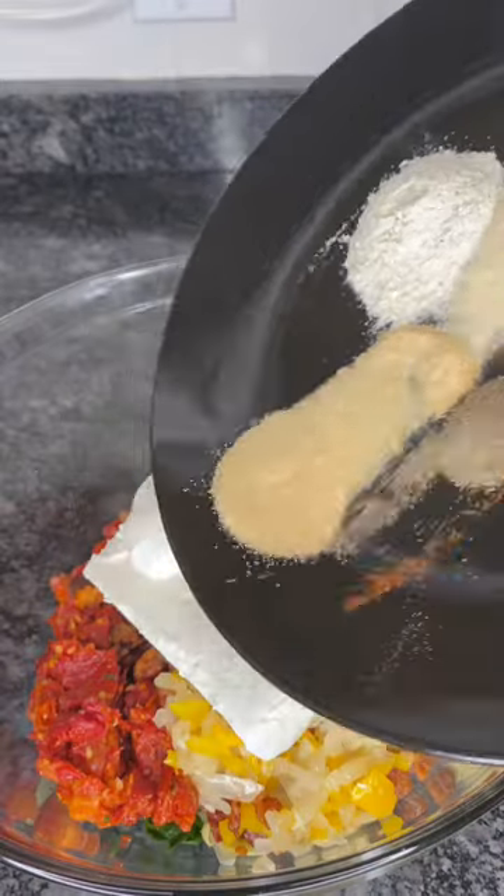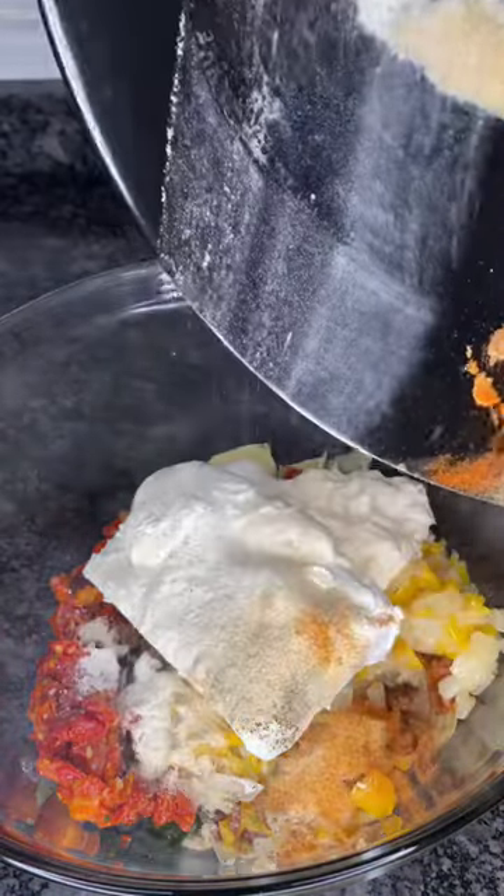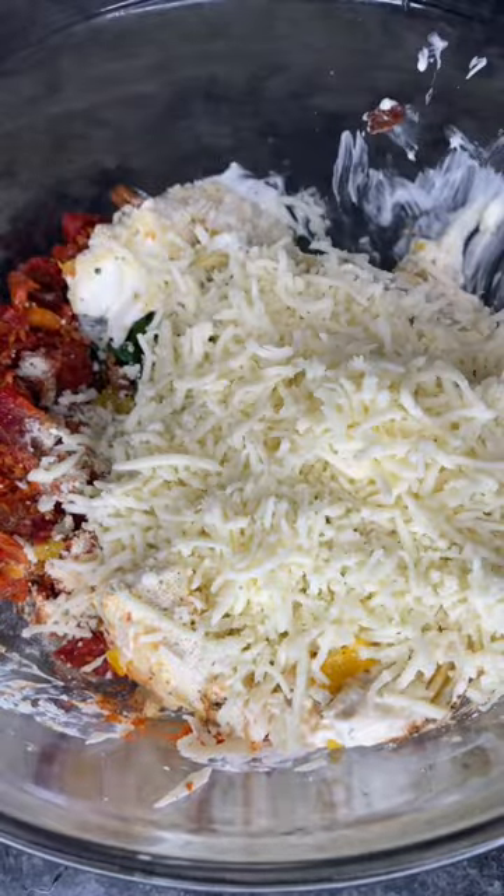Then add cream cheese, sour cream, mayo, all of your spices, some mozzarella cheese and parmesan cheese, and some Worcestershire sauce.